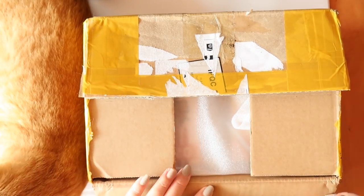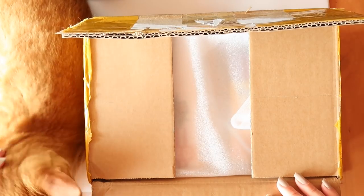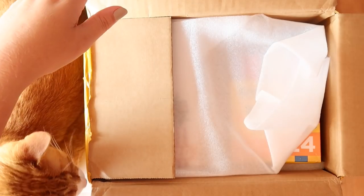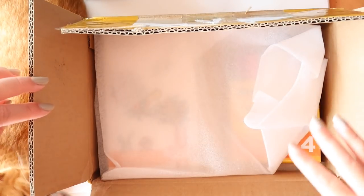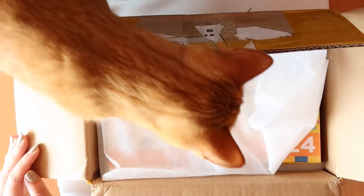Hopefully they sent me some good stuff. Pesto's here by the way — she always comes when I film because I think she thinks I'm talking to her. Also there's a box here so she's gonna be like, what's in there? Okay, let's see what we got.